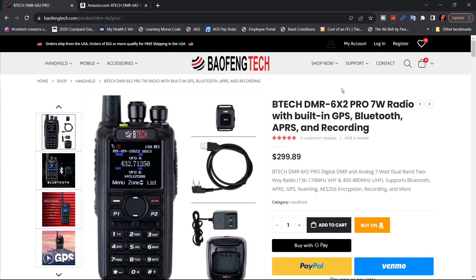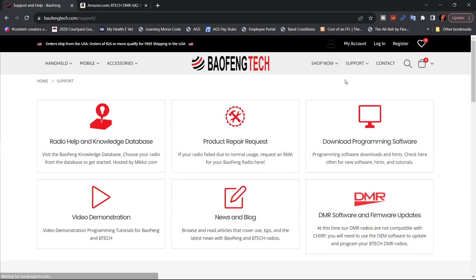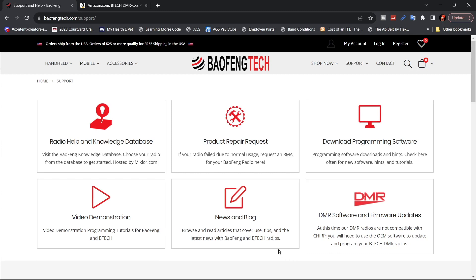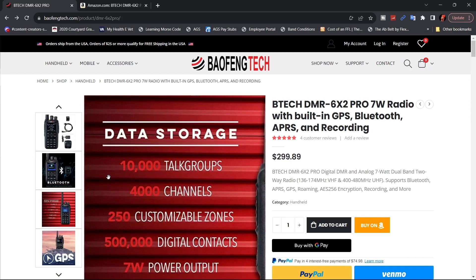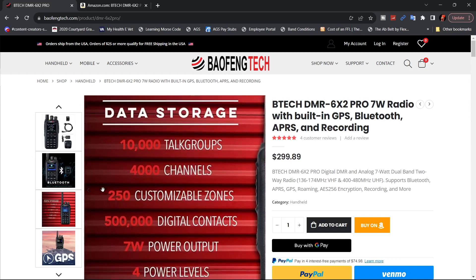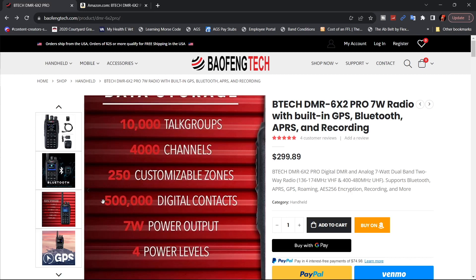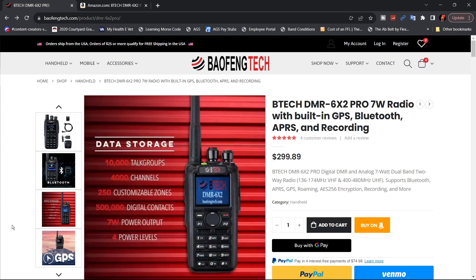If you come up to the top right of the screen, you'll see support — this is where you get the software and do firmware updates. I will be going through the programming of this radio in a future video, so keep your eye out for that. The specs list 10,000 talk groups, 4,000 channels, 250 customizable zones, 500,000 digital contacts, and 7 watt power output. We will do a power test a little later on for power levels.